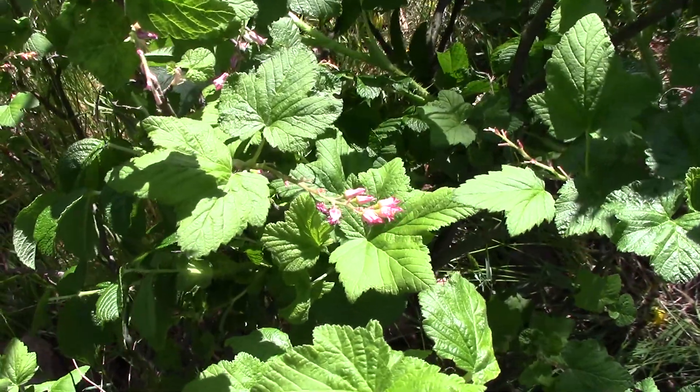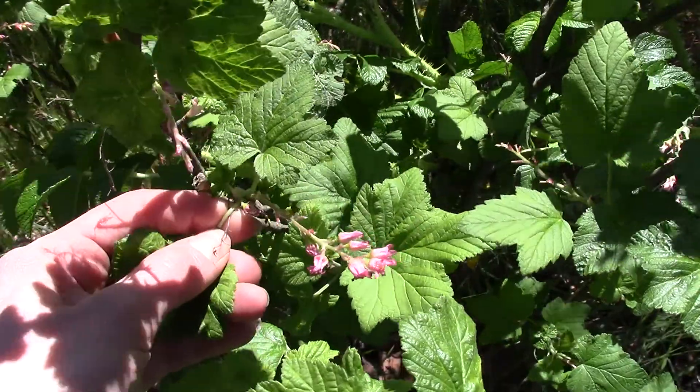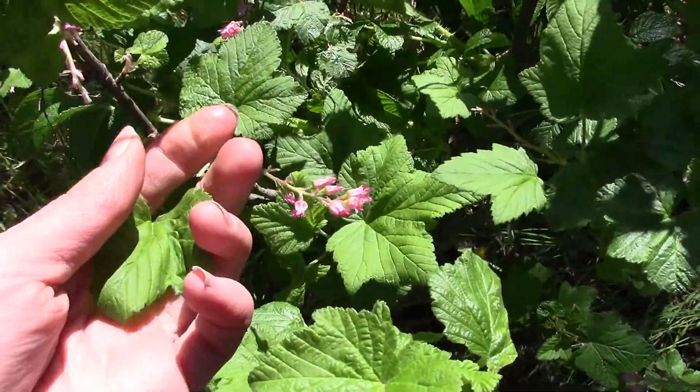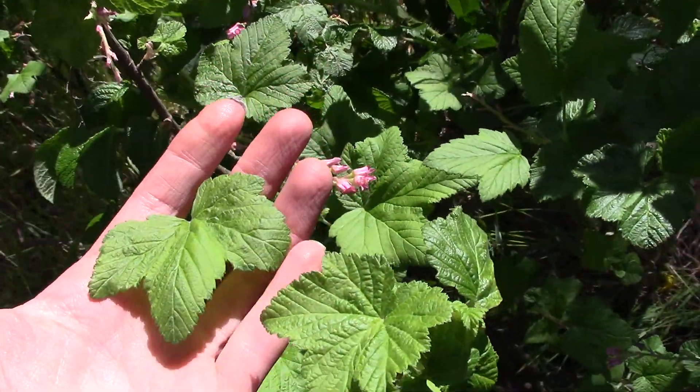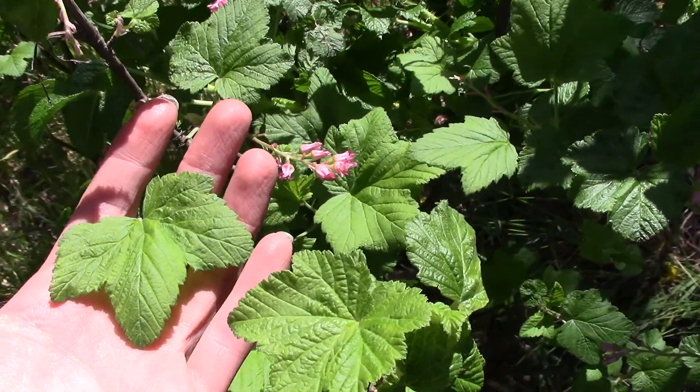What we're looking at here is a Ribes sanguineum, or a red flowering currant. They're also used in horticulture — you'll see dark pink and white ones used in planting quite a bit.